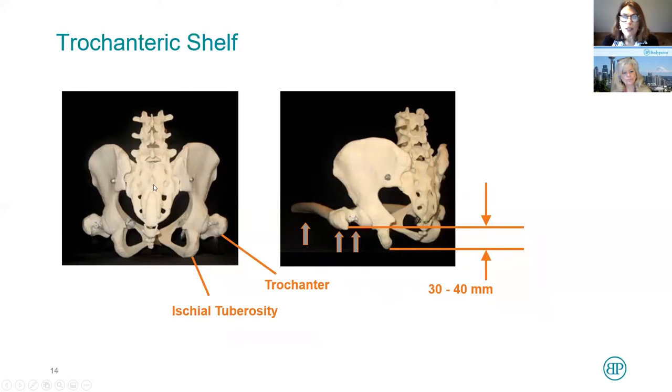Human beings were designed to be bipedal animals. We are designed to walk around on the earth. We were not designed to sit all day in front of a computer or in a wheelchair. Our creator certainly would not have created an ischial tuberosity that sticks down 30 to 40 millimeters below the bum when you're sitting — that just sets you up for pressure sores and loss of skin integrity.